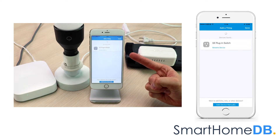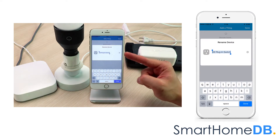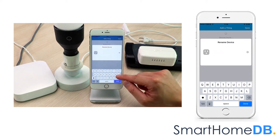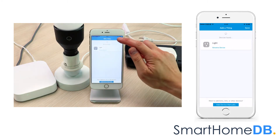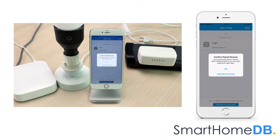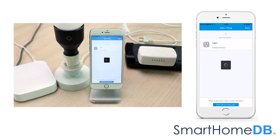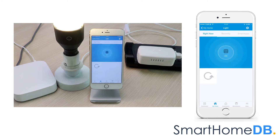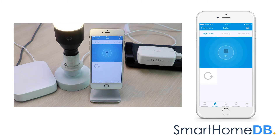The SmartThings app will indicate that it has found the GE Z-Wave Smart Switch. We tap on Rename Device. We rename the device name to Light, as we plan to connect our GE Z-Wave Smart Switch with a lamp. We tap on Save.